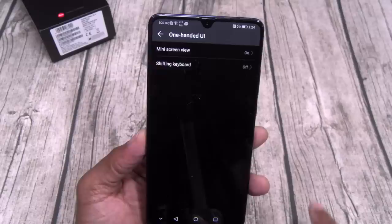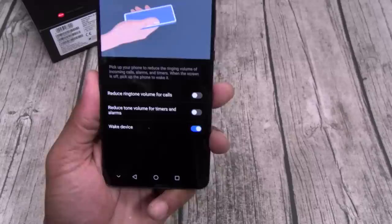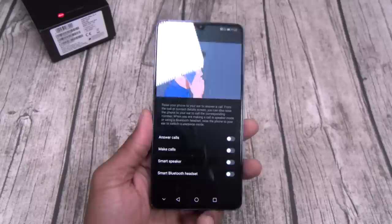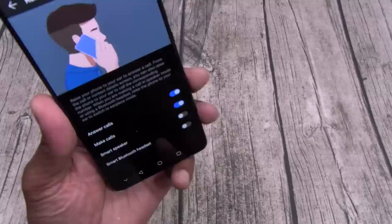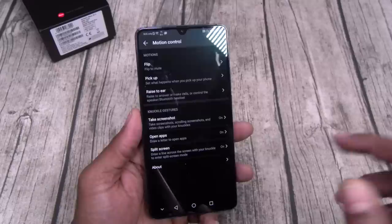Smart assistance — you got one-handed UI to shrink the whole screen keyboard, useful for a big phone like this. Motion controls: flip to mute — somebody's calling you, flip the phone over and it'll mute it. Pick up — when I pick up the phone it automatically wakes the device, but you can set it to reduce call volume and alarm volume. Raise to ear — if you're getting a phone call your phone is on the table, all you got to do is put the phone to your ear and it'll automatically answer. Same with text messages — scroll to a contact, put the phone to your ear and it'll make the call.